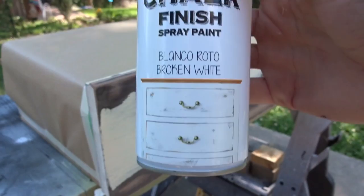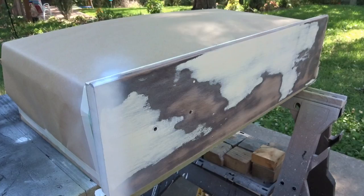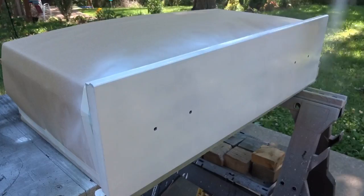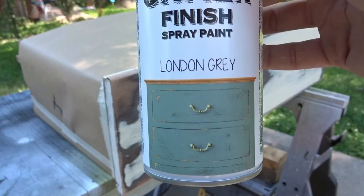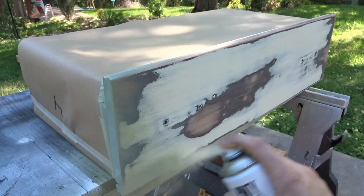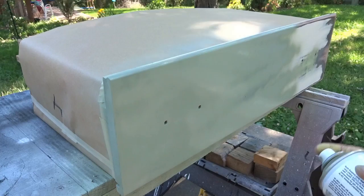The third drawer I'm using white — they call it Broken White, just a nice bright white, straight up chalk paint with nice coverage. The fourth and final drawer I'm using London Gray, which is a nice light gray with a little hint of green to it. I thought it was going to be a really light primer gray, but it's got a little green to it — still a cool color that works with my color combination really nicely. I like how strong the spray feels on this — it comes out really powerfully and covers real nice.